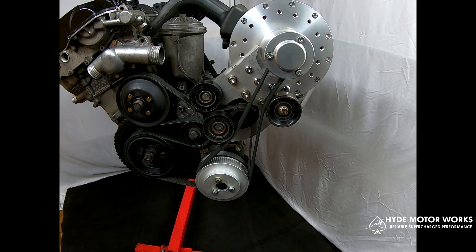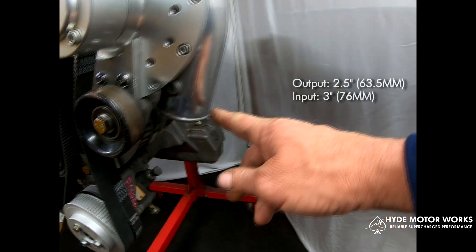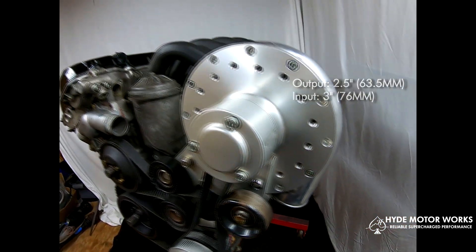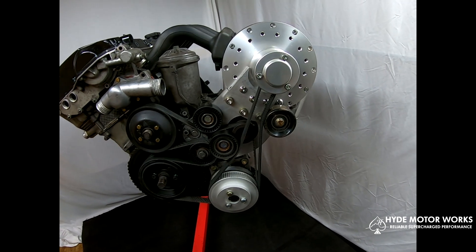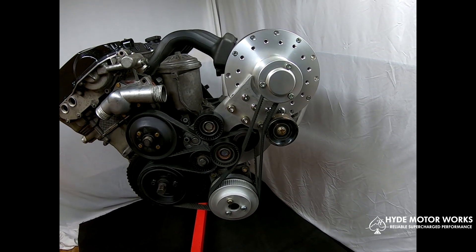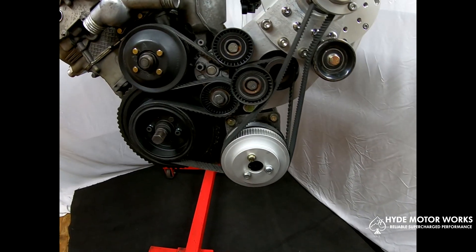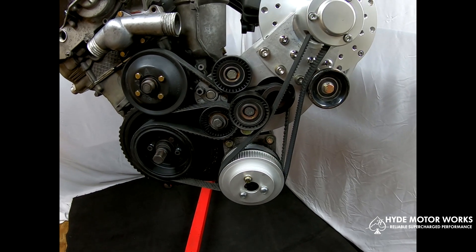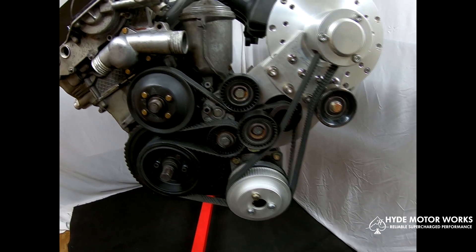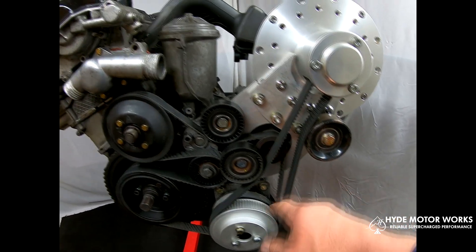It has a 2½ inch output and a slightly larger than 3 inch inducer or input. It also allows you to maintain your stock belt routing and stock belt for your accessories, running the power steering pump, alternator, and water pump, and your stock tensioner.